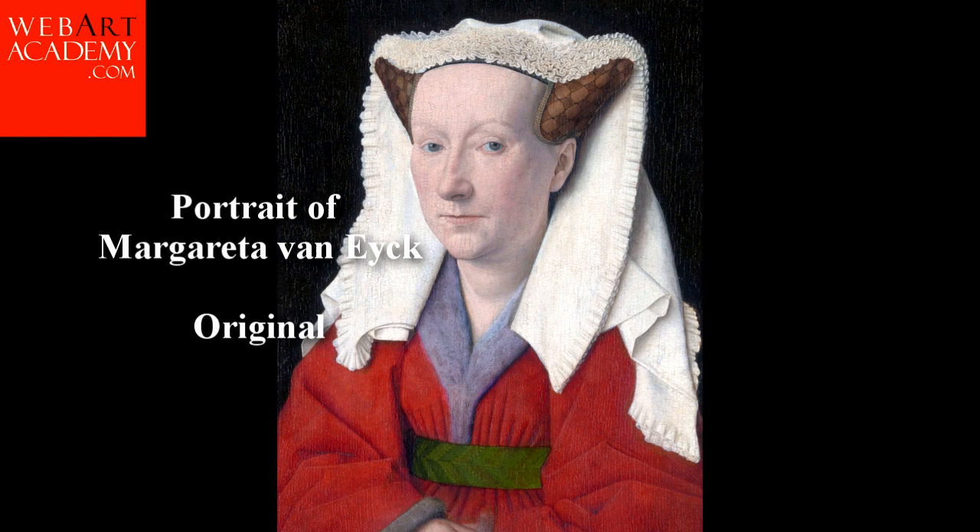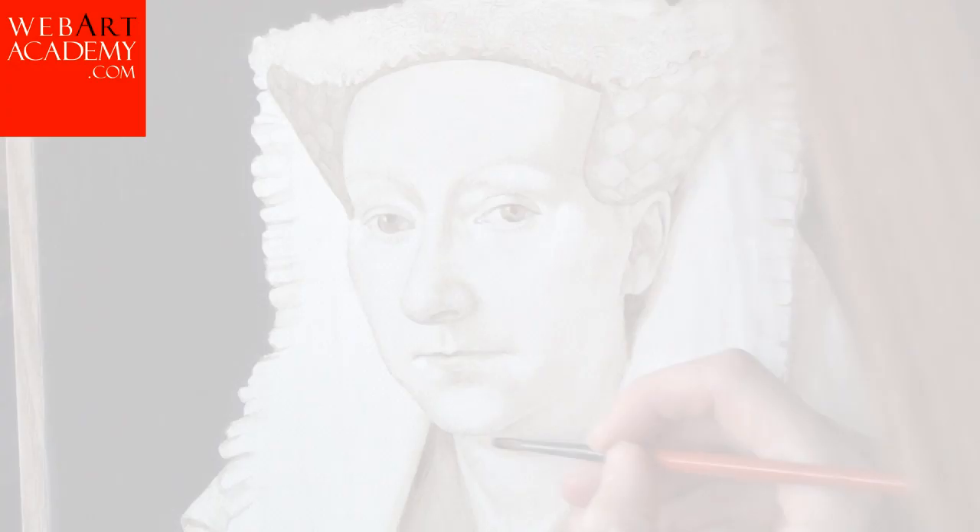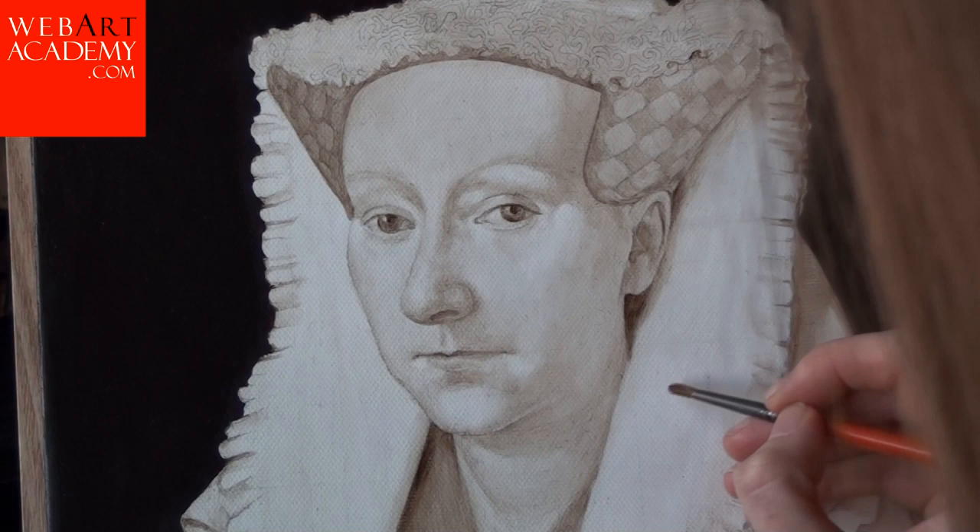In this video tutorial, we will see the process of making a copy of the oil picture Margarita, the wife of Van Eyck. The portrait of Margarita is very similar to the original one.